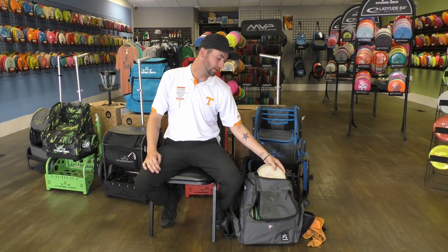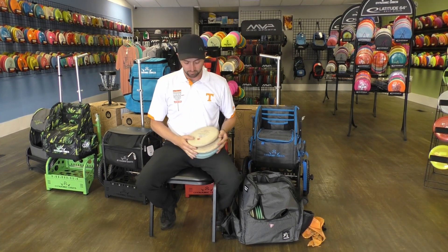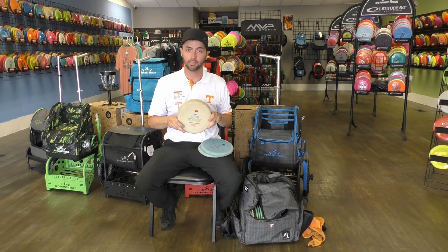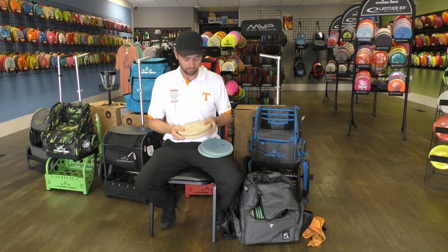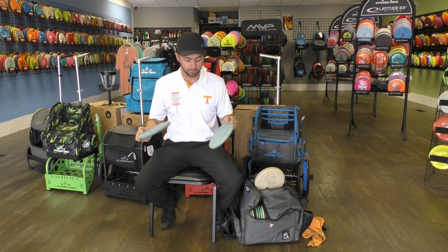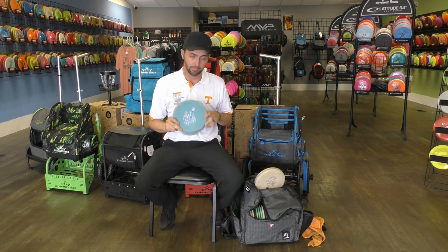Let's start off with the putters. Right now I've got four of the same molds in the putter. My putting putter zone is a Hemp Lynn Madrone from Above Ground Level Discs. I carry two of them just for backup. One is a little bit flippier than the other, but I've got two blue ones that I use for forehand approach shots and for anything under 200 feet that I can throw forehand off the tee — these are my go-to.